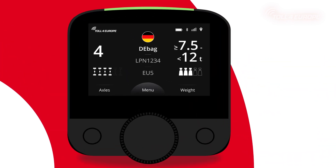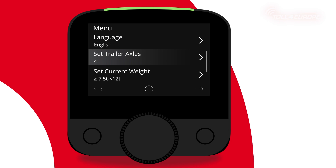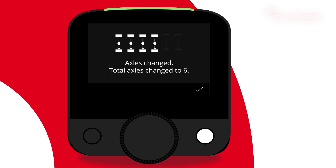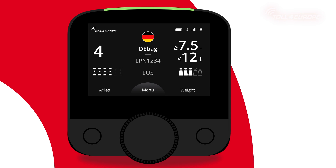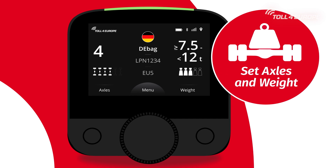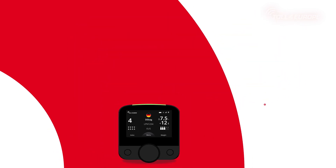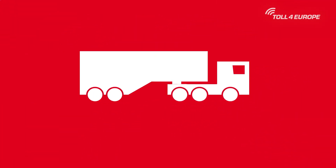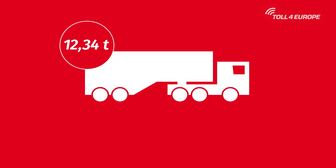For some countries, the driver needs to select the correct number of axles of the trailer and, when necessary, the actual maximum weight of the vehicle combination. To enter that, use the quick access — left button for axles, right button for weight. For more information on how to do this, please check out our video tutorial, 'Set Axles and Weight'. We recommend an axle and weight selection to be done when changing the trailer, independently of the current location you're in.